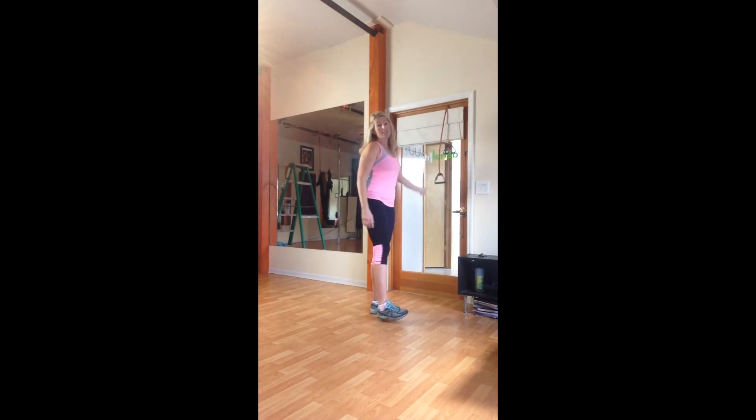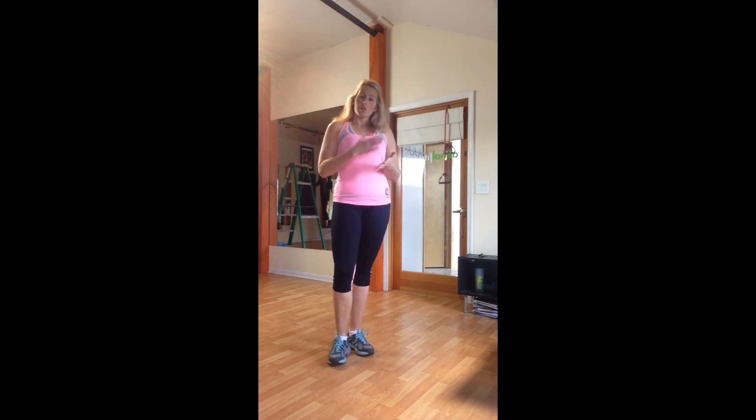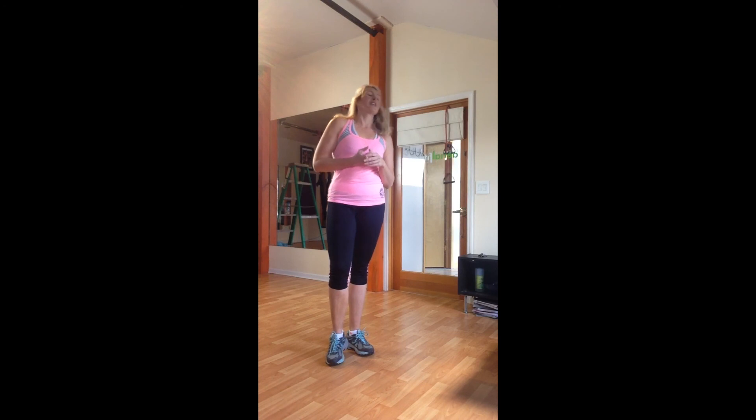On all of these exercises you want to work your way up toward 30 repetitions on each side. You might start with 10, then a couple of weeks down the road work to 15 and upward, just to prevent injury and strengthen these muscles at a good rate. We're at atmospherefitness.com and our blog is totallystokedfitness.com.